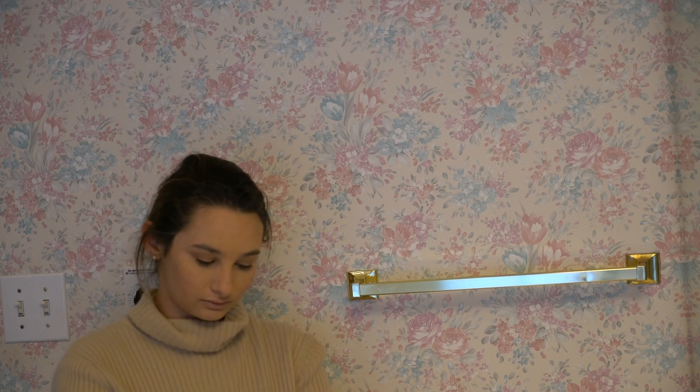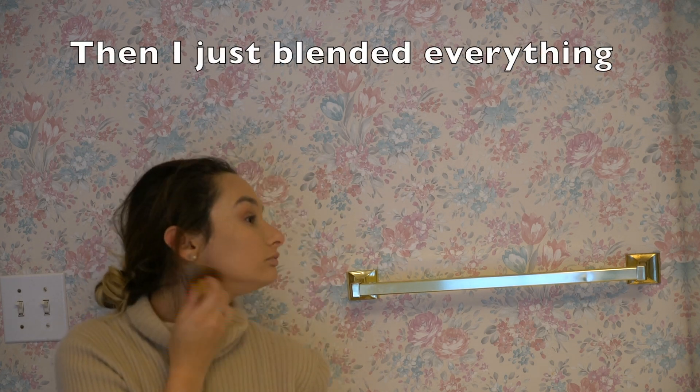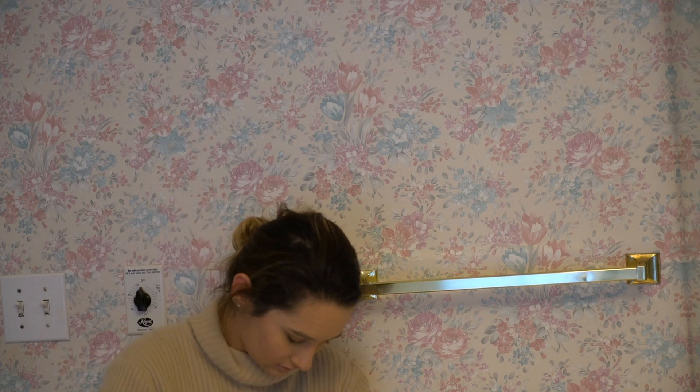Now we're going to do cheeks — I'm going to use the shade called Rosy right here. So we're going to do just a little cheeky action.